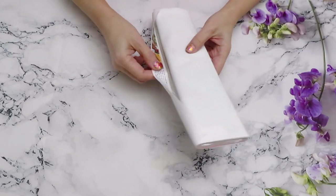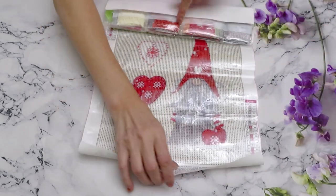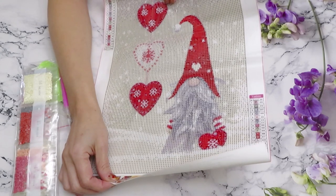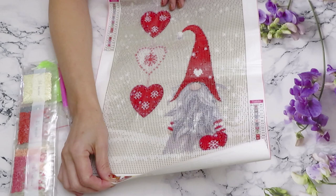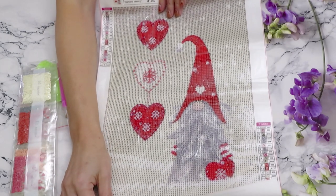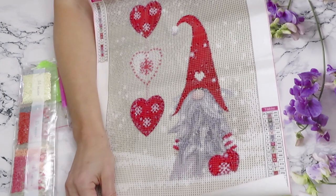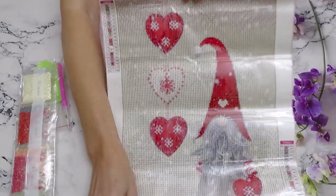Here it is — the gnome! We already had gnome unboxings before: a 'Be Kind' gnome and a St. Patrick's gnome. Now this one — is it Christmas or Valentine's? It's definitely a Valentine's one because it has hearts. But I see snowflakes too — you know what, it makes sense. Valentine's Day is in February, it's winter, so it could be a mix of winter with hearts, or Valentine's, or both. Not sure, but it's a very cute one.